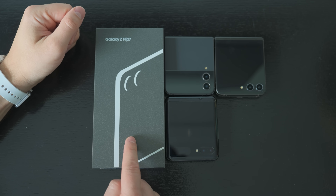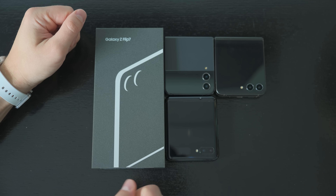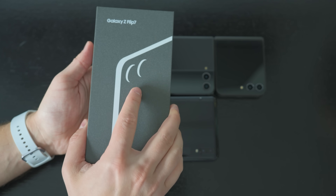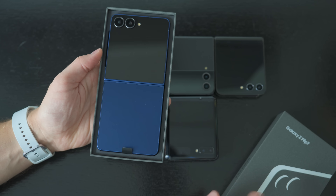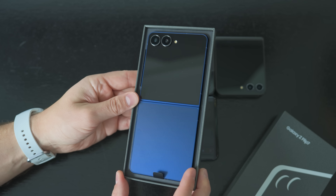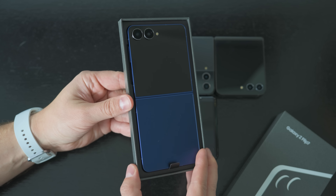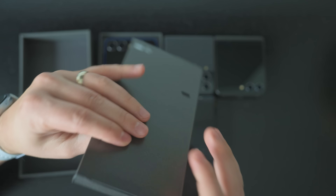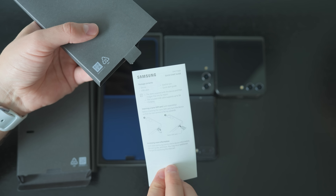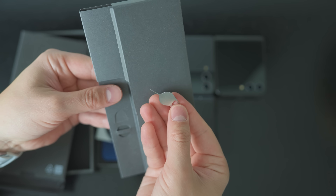This is the brand new Galaxy Z Flip 7, and here are some previous flips for a quick comparison. Let's go ahead and get the Flip 7 out of the box. First thing we see is that brand new blue — in my opinion, the best looking blue that Samsung has ever released. Inside we get what we'd expect: a quick start guide, a USB-C to USB-C cable, and a SIM ejector tool.